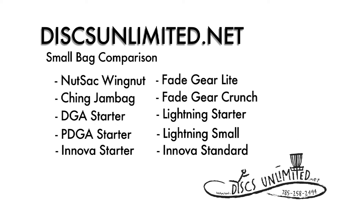In this video, Discs Unlimited will be comparing small disc golf bags.